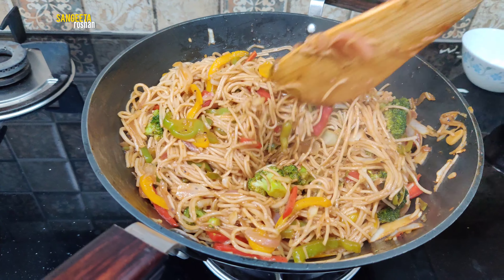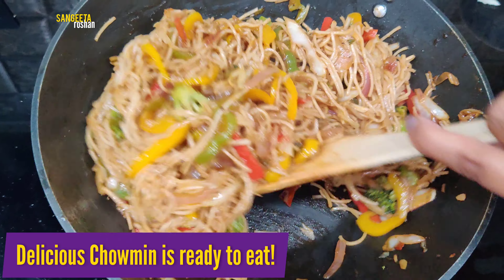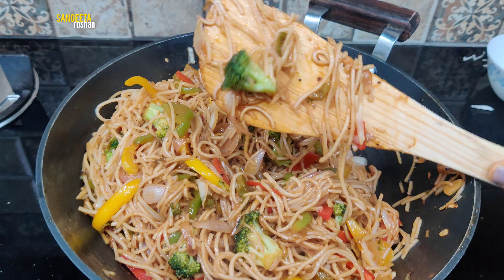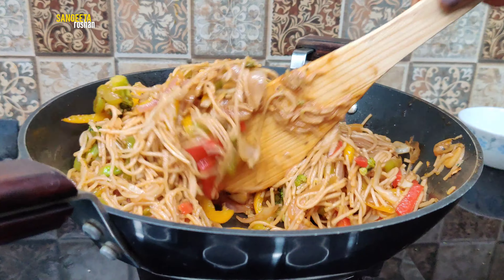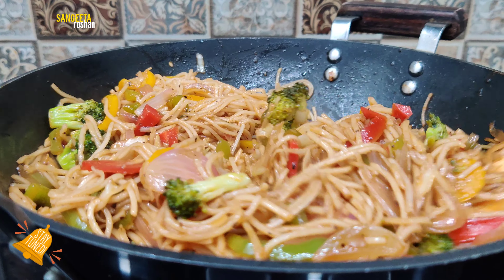It is ready! I added broccoli. When you eat broccoli and vegetables together, it has a very good taste.